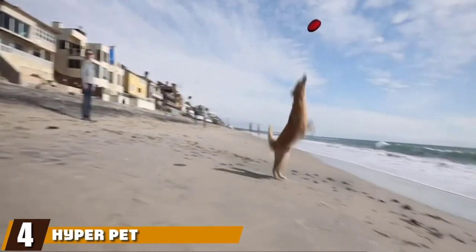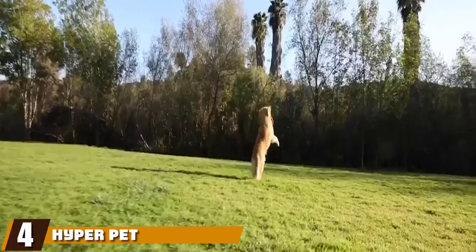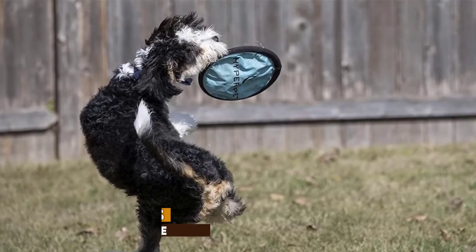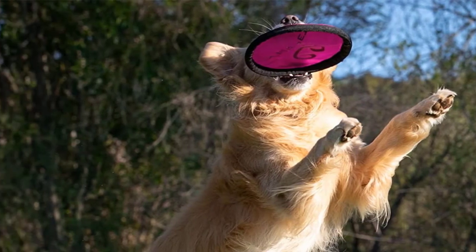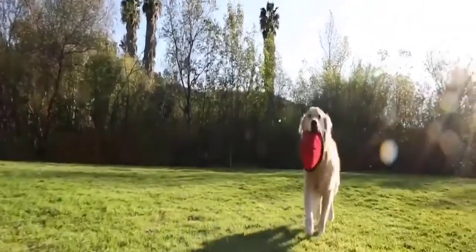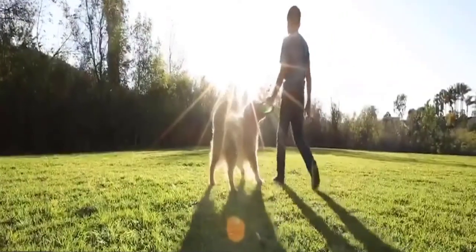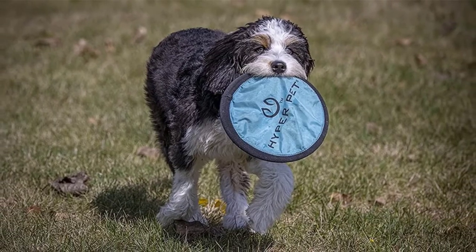Next at number 4 we have Hyper Pet Flippy Flopper Dog Frisbee. This is among the most durable dog frisbees — soft but tough enough to keep going through many games of fetch, and affordable enough that you won't mind replacing it when it is ruined or lost. This disc comes in your choice of bright orange, red, yellow, pink, or green so that you can play in style and also be less likely to lose your frisbee.